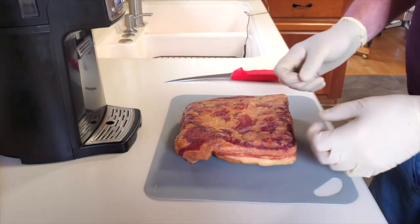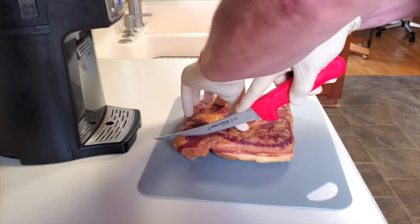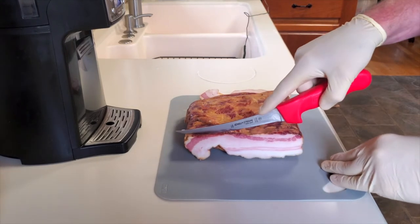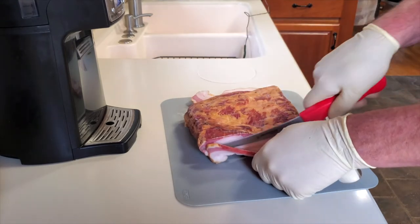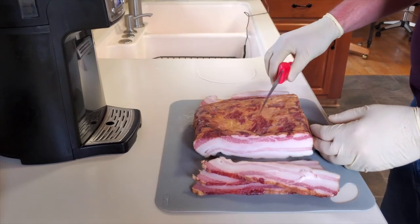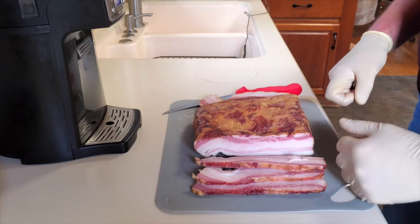The time has finally come to slice this bacon up, fry some, and give it a try. You can see it's a pretty fatty pork belly — should be tasty. The grain of this meat is running this way, so I'm slicing across the grain. I'm going to go ahead and fire up the frying pan and see what this tastes like.